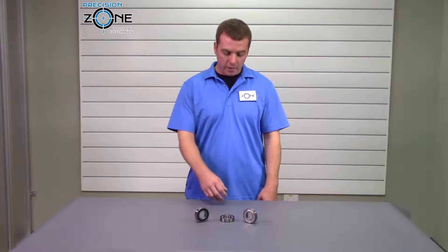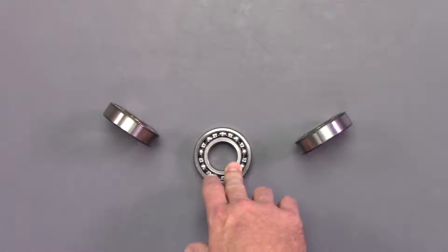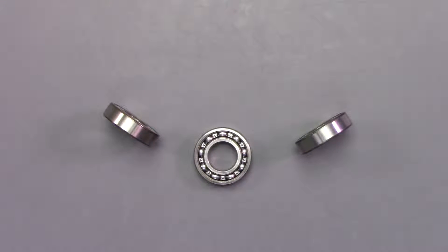Open bearings must be greased on some kind of interval. You're not going to find these in any AC or DC servos or spindles, but you could find them on a standard induction motor.